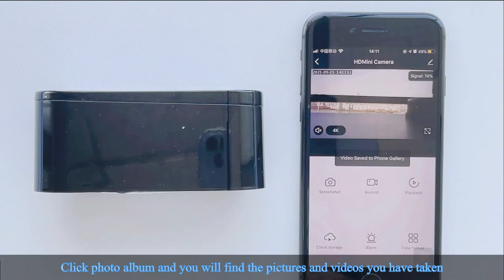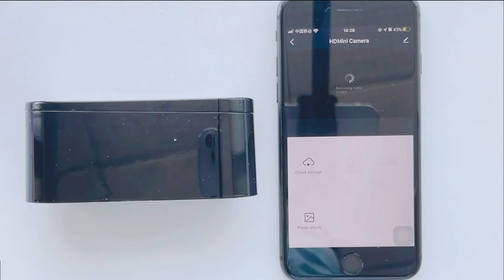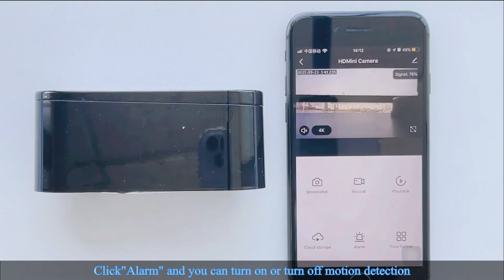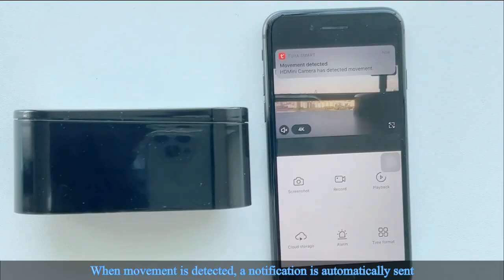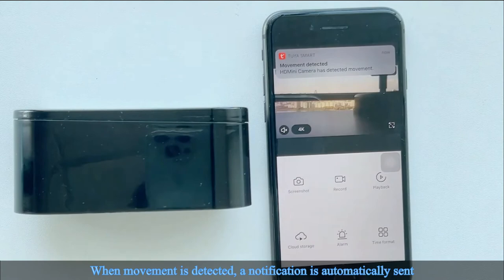Click Photo Album to find the pictures and videos you have taken. Click Replay to check the recordings and select the replay date. Click Alarm to turn on or turn off motion detection. When movement is detected, a notification is automatically sent.